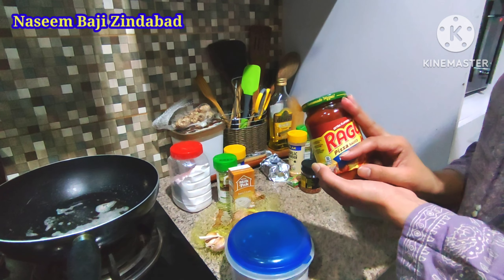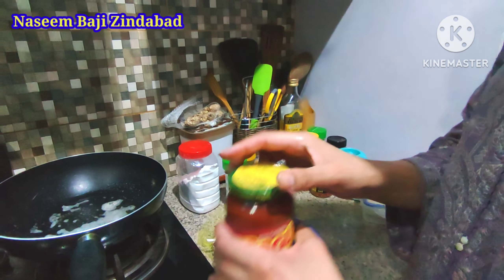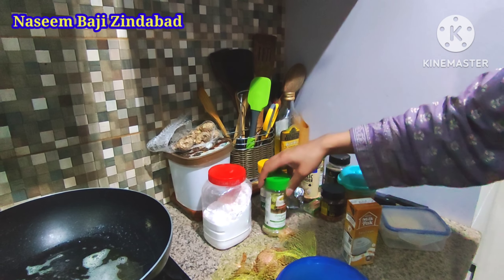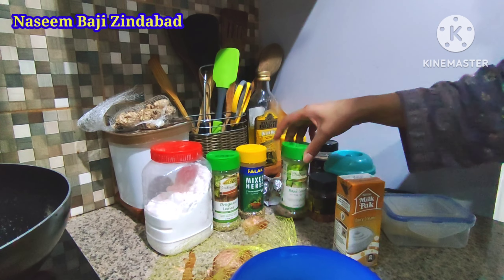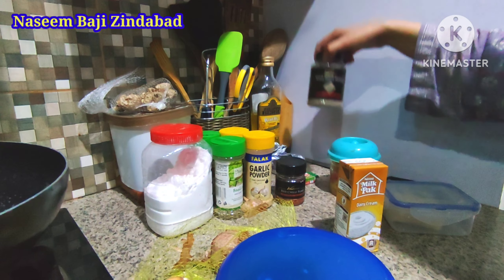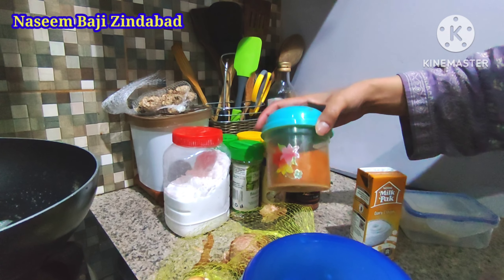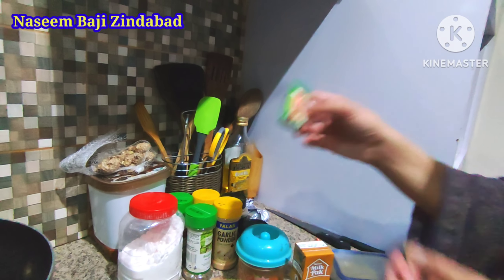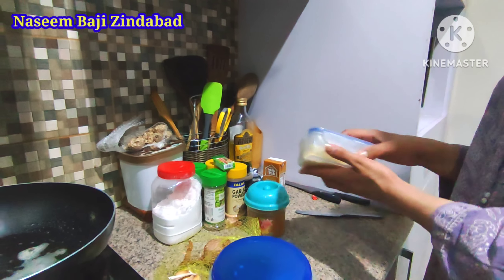Typically I use pasta sauce, but I don't have that today so I'm going to use pizza sauce — just for flavoring. The basics for Italian: a little bit of salt, oregano, mixed herbs, and fresh basil. A little bit of garlic powder, red chili flakes, and pepper. And since we are desis who love spice, we will also use red mirch. After that, egg or chicken soup stock, some cream, and some mozzarella cheese.